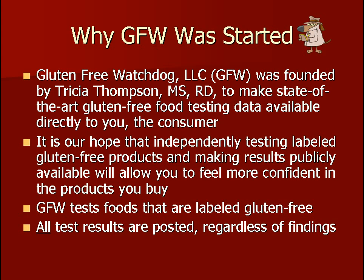At Gluten-Free Watchdog, we test food products labeled gluten-free. We post all test results regardless of the findings, even when food products test at or above 20 parts per million of gluten.